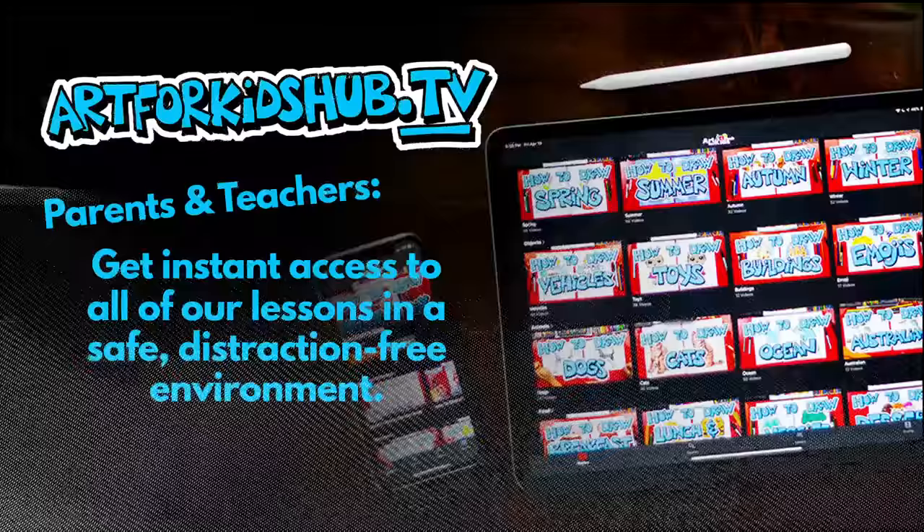Hey parents and teachers, did you know that we have an app now? For a small monthly price you can get access to all of our lessons in a safe, distraction-free environment. Just visit art4kidshub.tv to learn more.